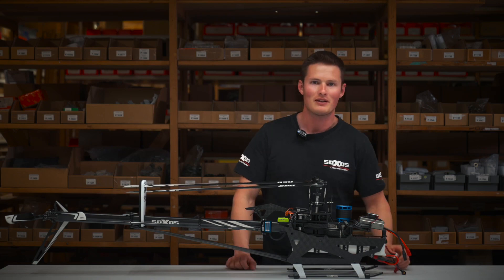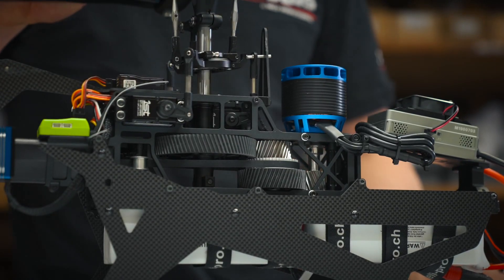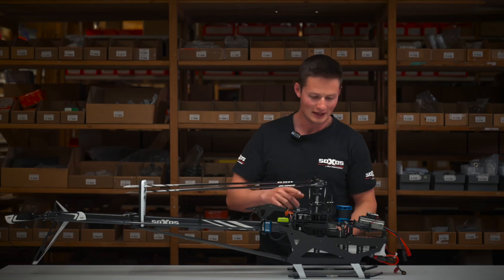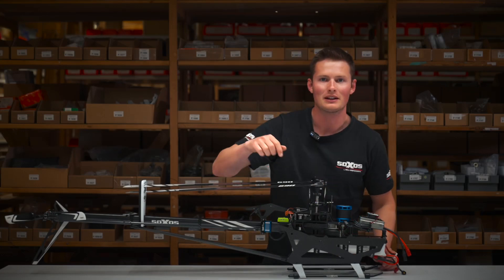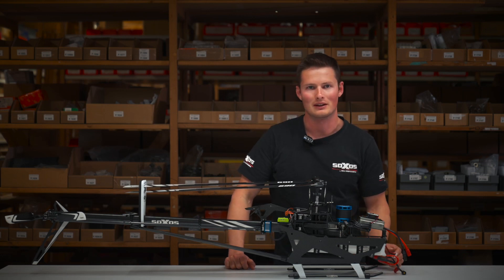The Strike 7.1 uses a two-stage transmission with helical gears. The gears are made in Switzerland to guarantee the best quality possible.